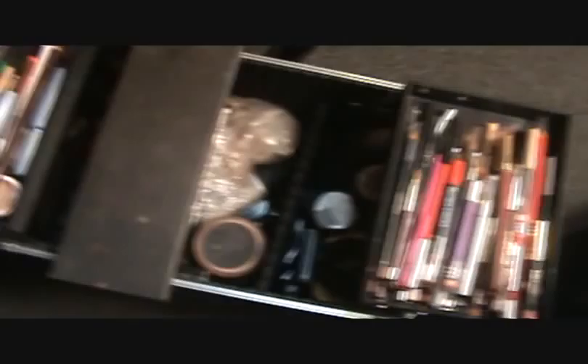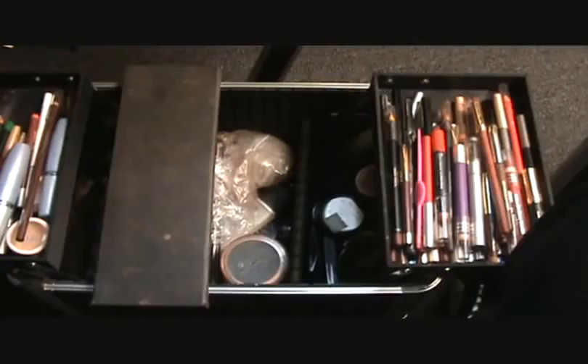Hi YouTube, this is Dee the Makeup Artist, also known as Dee Renee and also known as the Eyebrow Queen. Basically this is my kit and we're going to go over it.